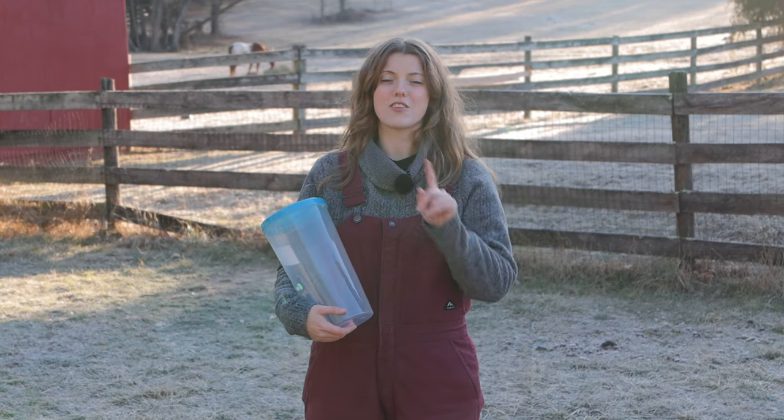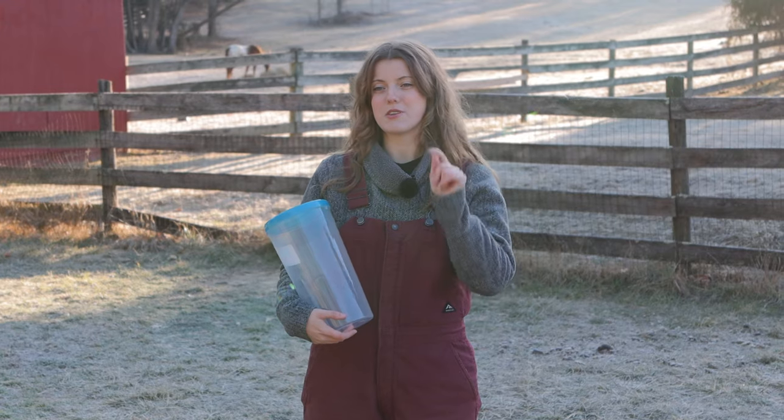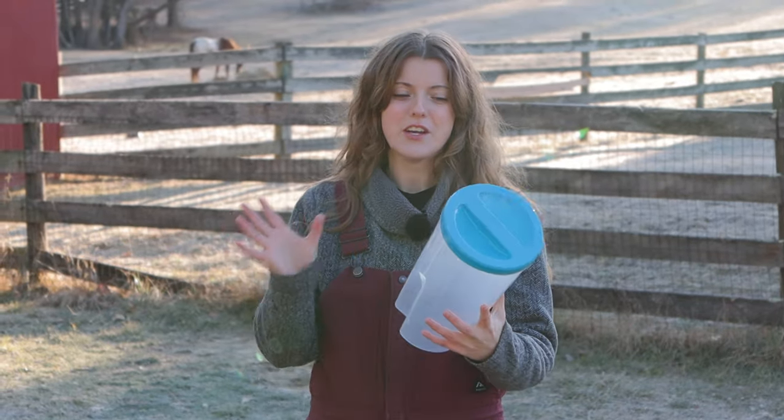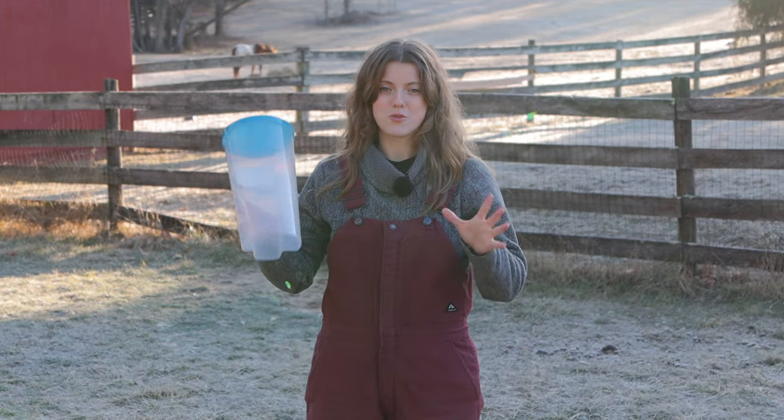Just an FYI, things aren't a dollar at the Dollar Tree anymore — they're $1.25, and if you go to Dollar General the prices vary. So I went to the Dollar Tree where everything was $1.25.